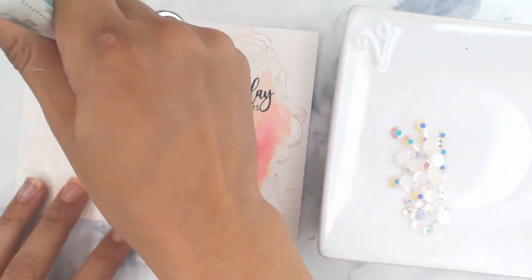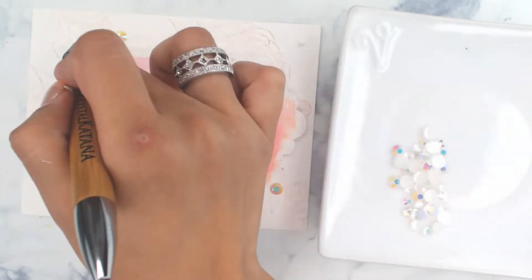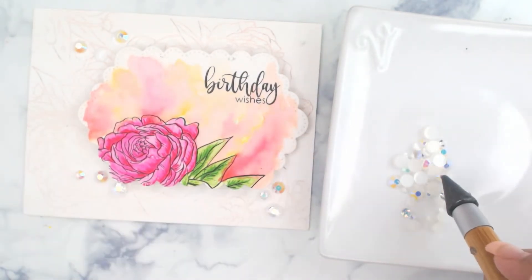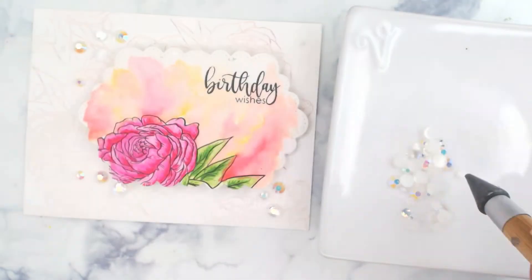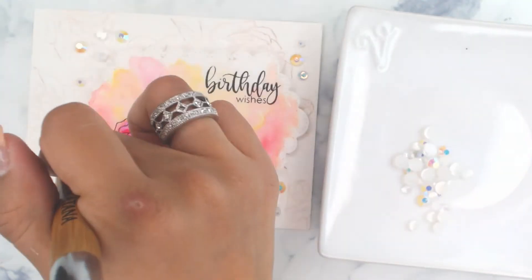Then we're going to finish it up with the April crystals using our Studio Cadia glue, which dries clear — just in case you overdab, like I do. And that does it — thank you so much for joining us in this quick tutorial.